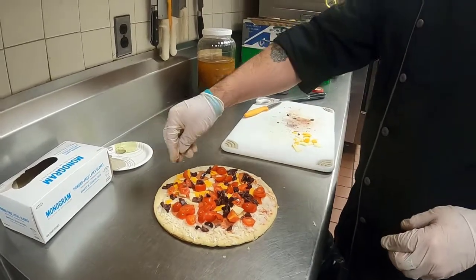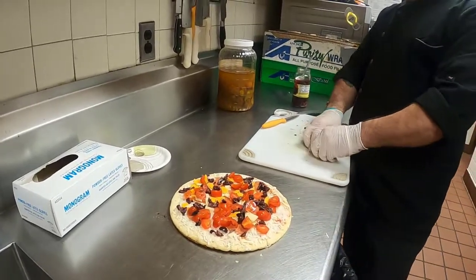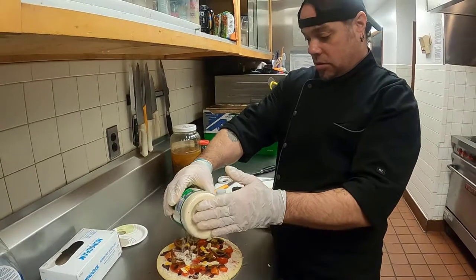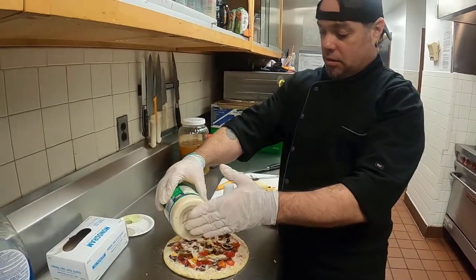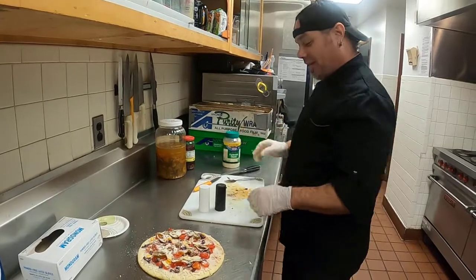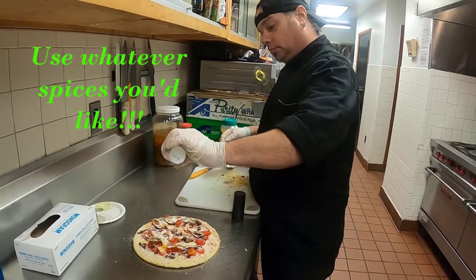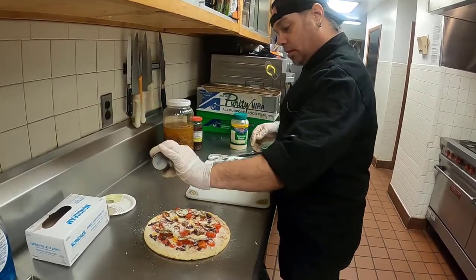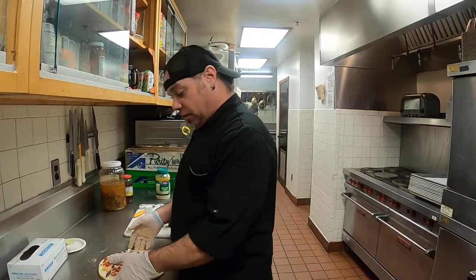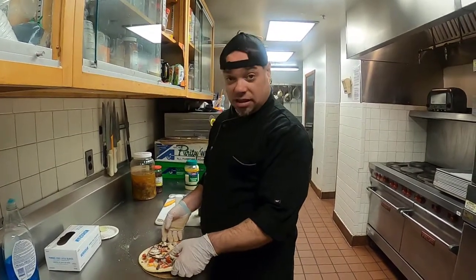Some people might say that's too many olives, but not us. All right, this pizza is ready to go in the oven. There is a cardboard box under it — do not put the cardboard in the oven with the pizza, that will burn.